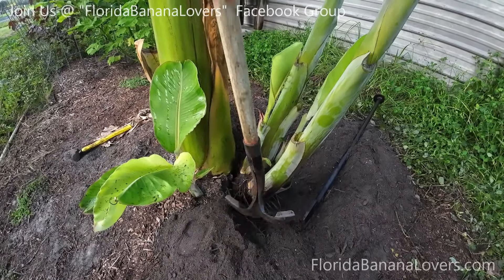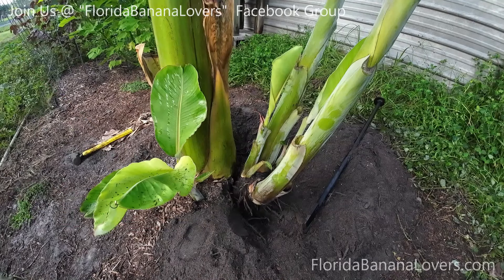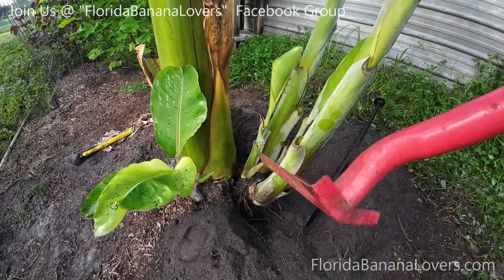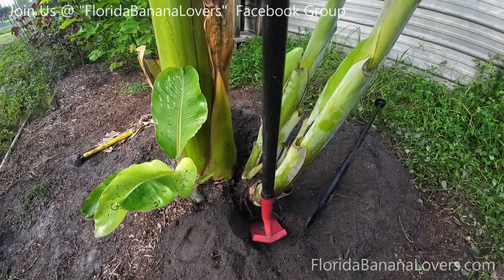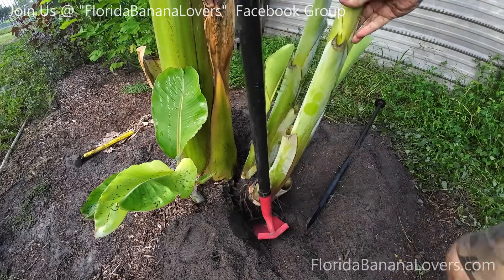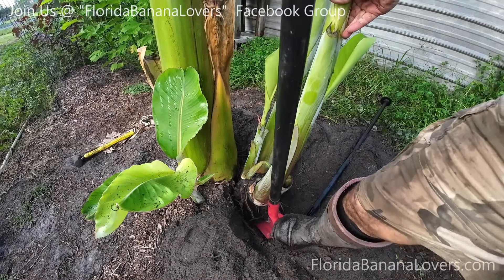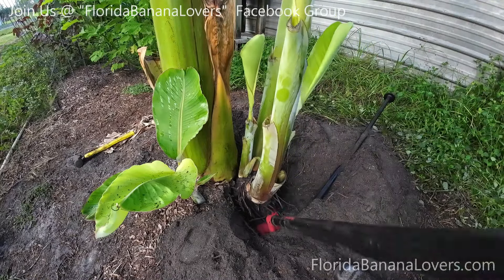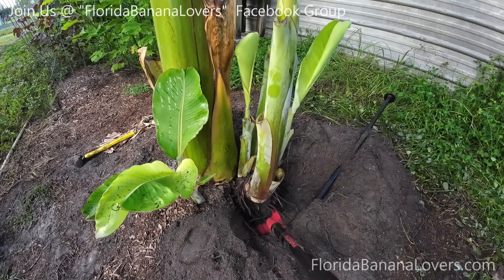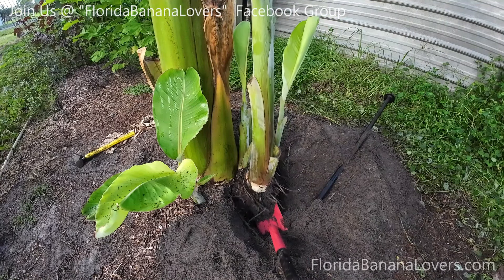Now I want to remove this whole bunch. If I put a shovel like this it's wide and I've got no leverage. This is a pipe digging shovel — you see the contour. If I get this and push it down under the corm like this and lift, you see how it lifts the corm — that's going to pull it up real nicely. And there it is — leverage just lifted it.